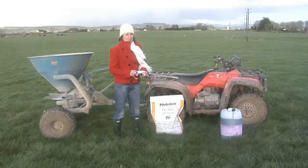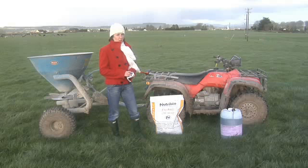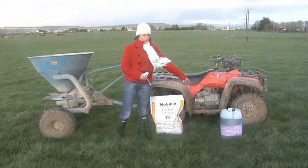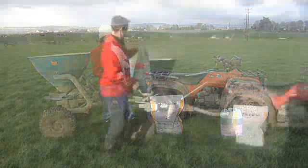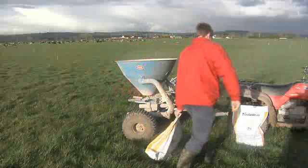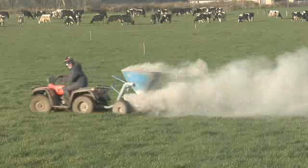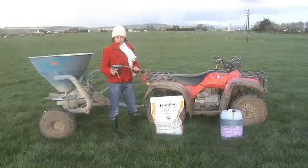There are several options for getting cow mag into the cow's diet once the ration is removed. You can put it into the water using tablets, or you can use the flow mag here which I'm pointing at. Some farmers use the dusting method, dusting paddocks as shown behind me. Another method is through a bolus, which can be inserted into the cow.